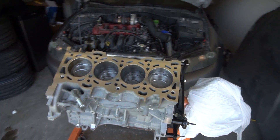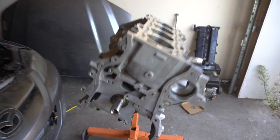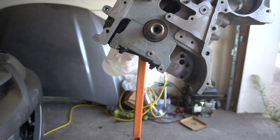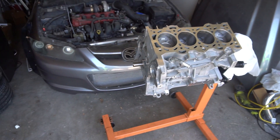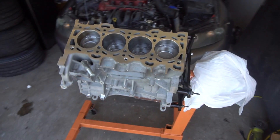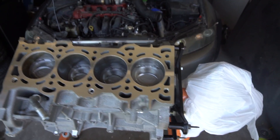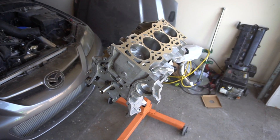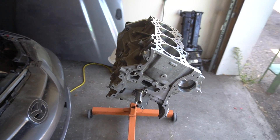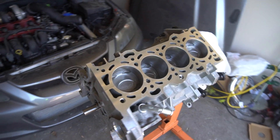What's left is putting on the head that I just ported, the oil pump and oil pan, and then assembling the whole timing assembly — then we should have a full engine. The short block is definitely the hardest part of building an engine: getting the pistons, rods, and crank in is really tedious and takes a while. I'm quite excited it's done, and I hope you're as excited as I am to see this baby in the car.